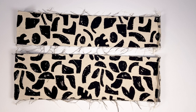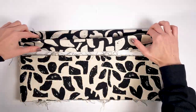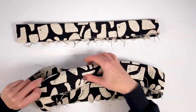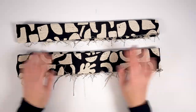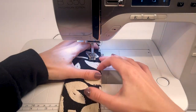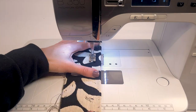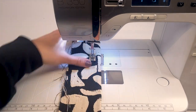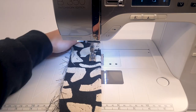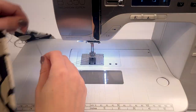Fold the waistband with wrong sides together along its length and iron it well — ironing allows precision and efficiency when pinning the next step. For the paper bag waistband only, an additional topstitch is required to achieve the paper bag effect: stitch all around the waistband 2 cm from the top. You can draw marks or use the sewing machine guide to align the edge. It's preferable to start and end this stitching on the back of the waistband at the seam level.